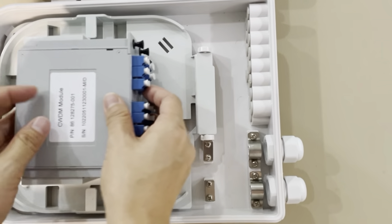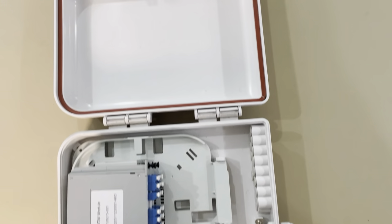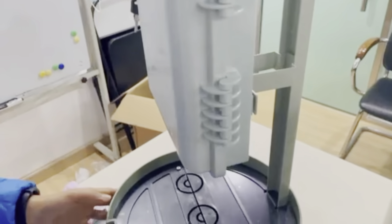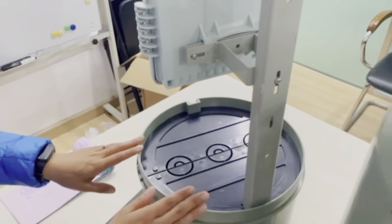You can assemble it into the FTTH terminal box, and you can also use this fiber cloth cabinet.